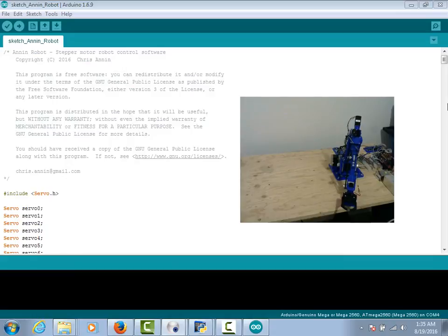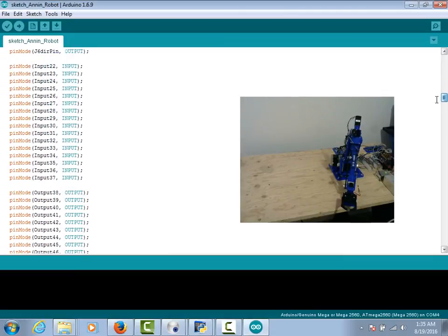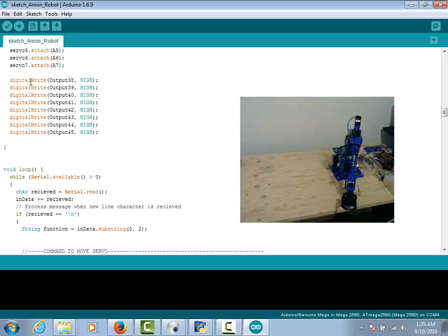In my Arduino sketch, I've programmed it so that when the board fires up, the first thing it does is set outputs 38 through 45 to high, which basically shuts all the relays off when the board fires up. Outputs 38 through 45 are wired up to my relays, and when I want to use those relays I have to set the output to low — it's kind of the opposite of what you would think. So if you're not using that same board or you don't have a relay board using those first eight outputs in reverse, you can come in and delete that section of code.